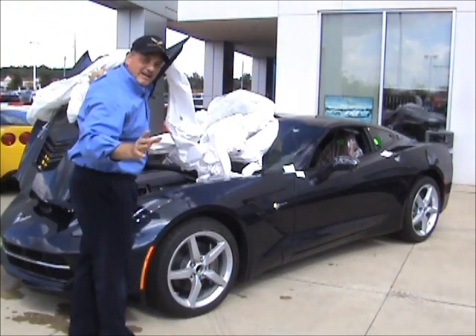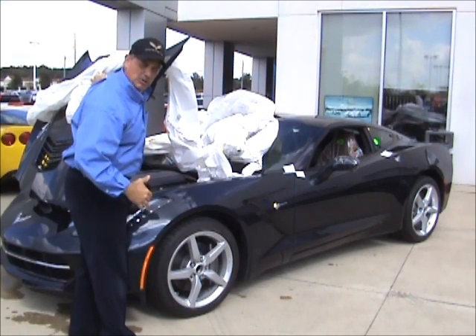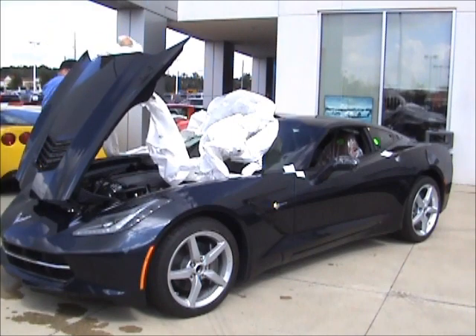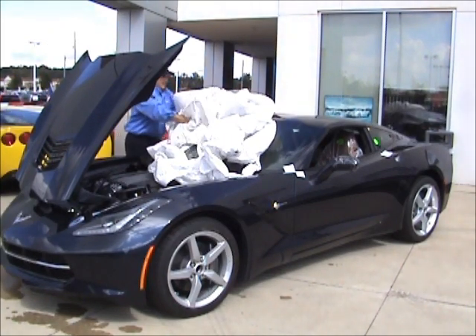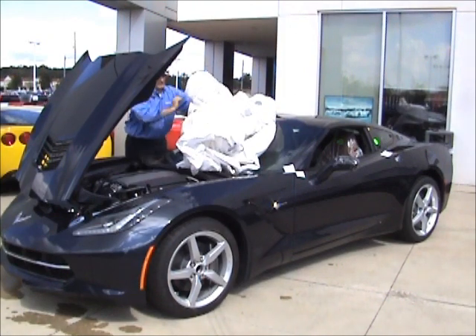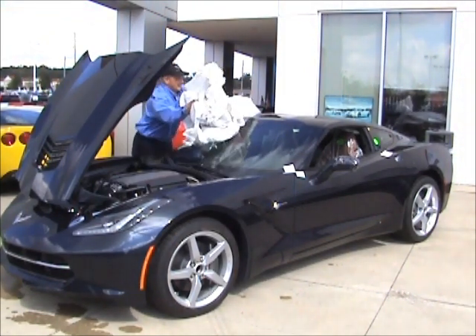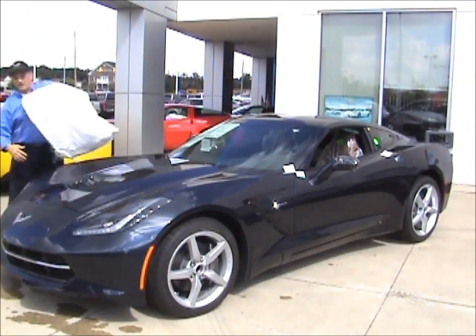If the guys at Bowling Green are laughing right now, I don't even want to hear it — I told you I didn't read the instructions. They're probably saying 'Rick, you're supposed to have the hood closed.' Yeah, whatever — it's coming off, isn't it? There you go.